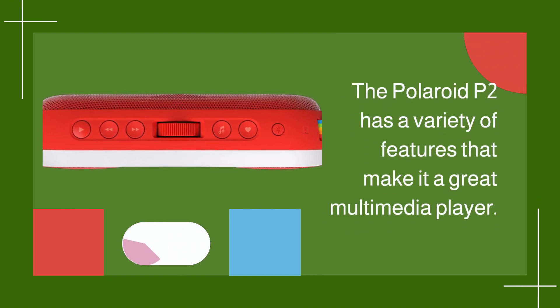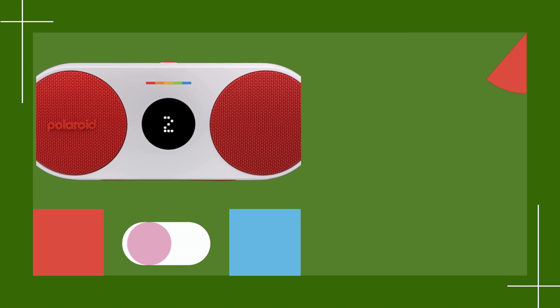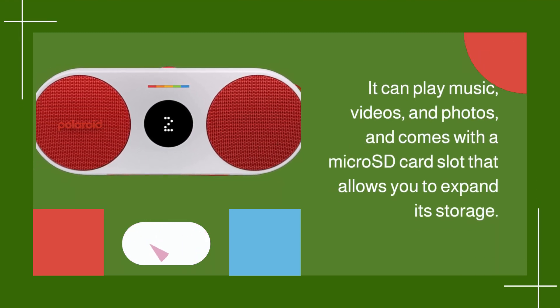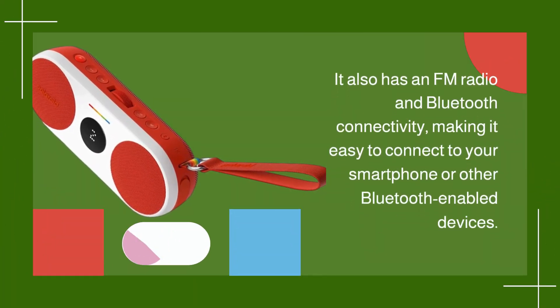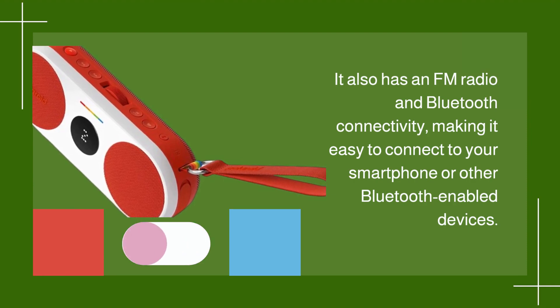The Polaroid P2 has a variety of features that make it a great multimedia player. It can play music, videos, and photos, and comes with a microSD card slot that allows you to expand its storage. It also has an FM radio and Bluetooth connectivity, making it easy to connect to your smartphone or other Bluetooth-enabled devices.